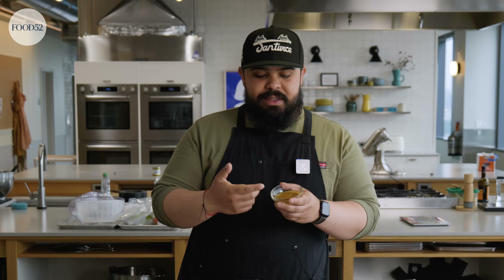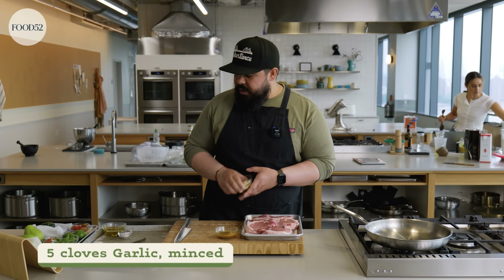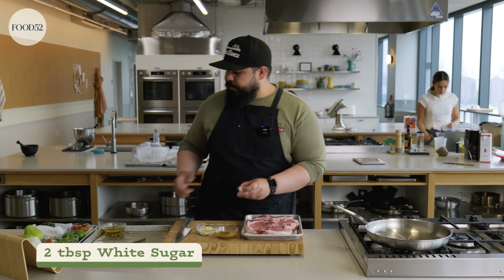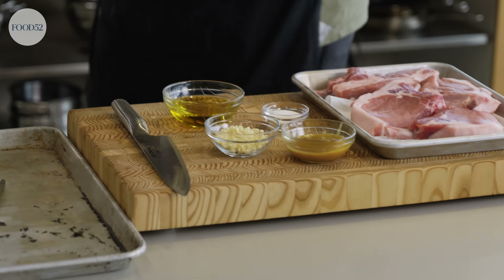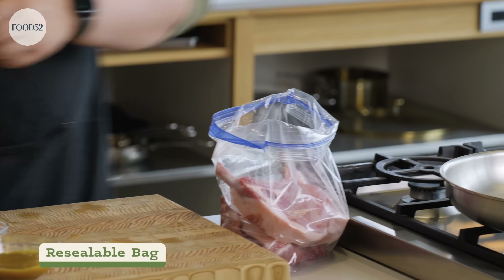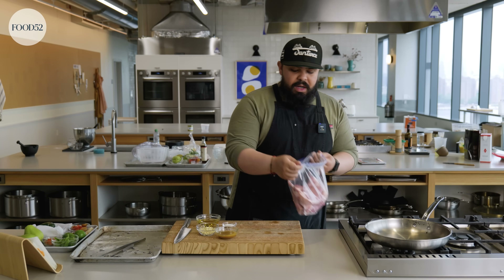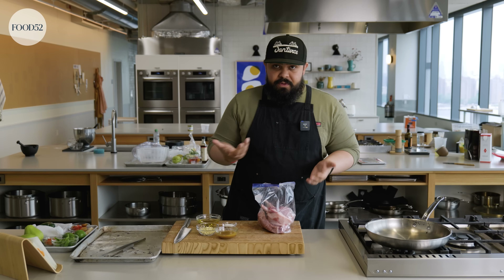Any bouillon paste would work great. You could also do miso — this is basically doing what miso would do. I have some minced garlic, some white sugar, and some olive oil. Super simple, no mess. I like to marinate meat in resealable bags. The marinade comes into contact with the meat better. You can pop these in the dishwasher, clean them, and just keep using them for meat marinating.